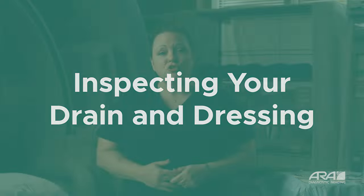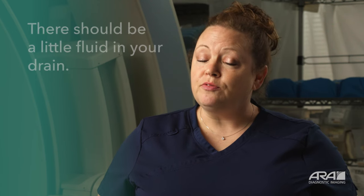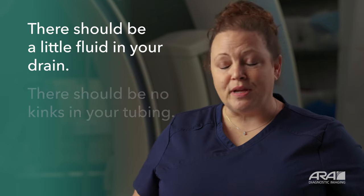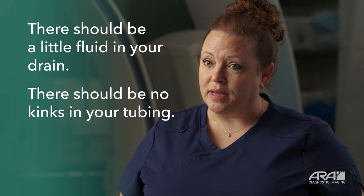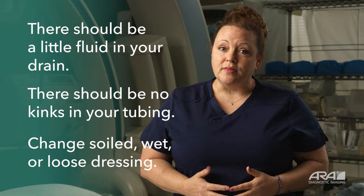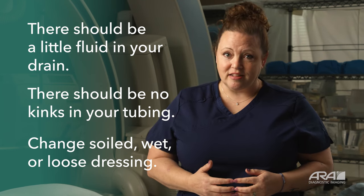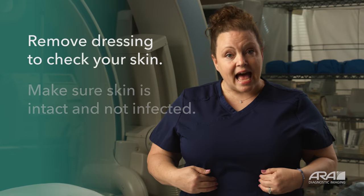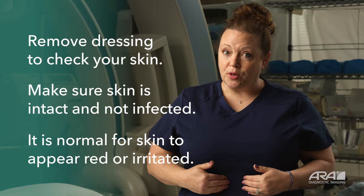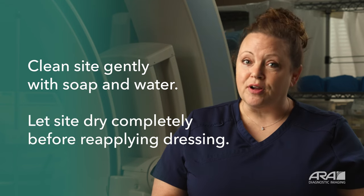Every day you're going to inspect your drainage system. Find a handheld mirror or a long mirror and use that to look at your drain. There should be a little fluid in your drain and it should be free flowing — no kinks and no bends in the tubing between the drain and the bulb or bag. Inspect your dressing. If your dressing is soiled, wet, or appears to be loose, change that dressing. When you remove your dressing, take a second and look at the skin underneath. Make sure your skin is intact. It's normal for it to appear a little abnormal. You may need to clean that site, and let it dry completely before you re-cover and bandage the site.